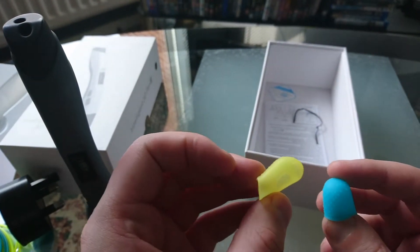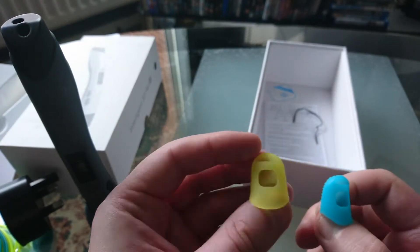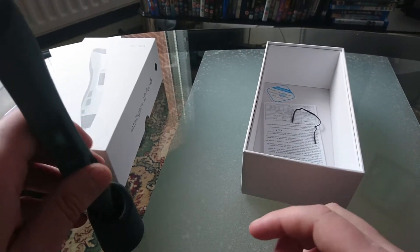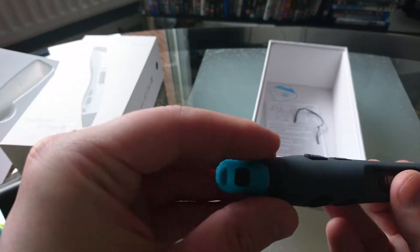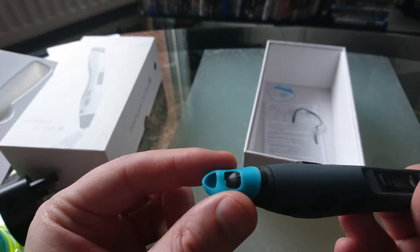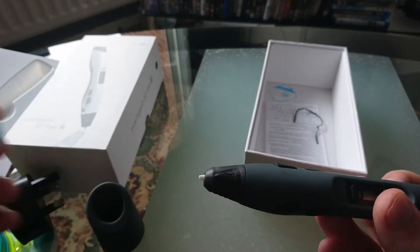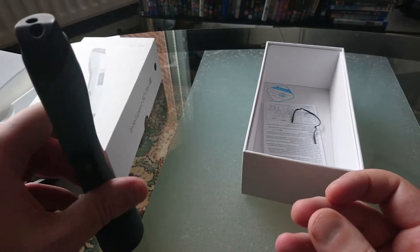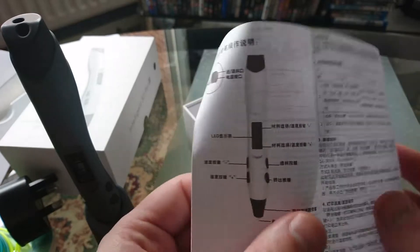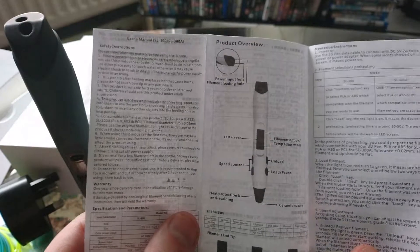You also get these — I wasn't quite sure what they were for, but I think I know now. After you've finished using it, you put those on the ends to stop the plastic leaking everywhere. And also in the box you get the instructions telling you how to use it.